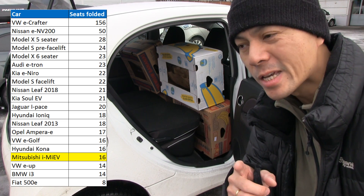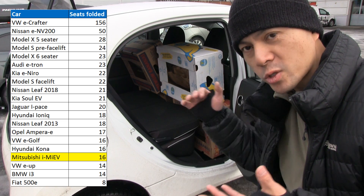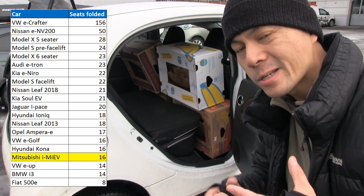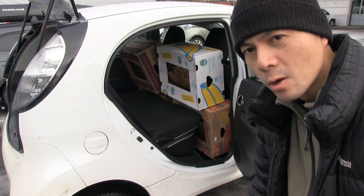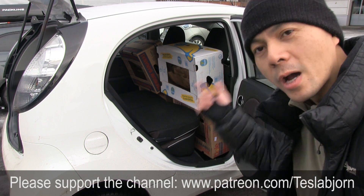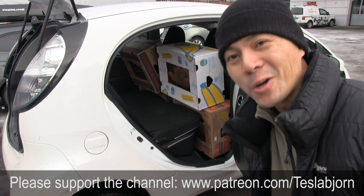It actually beats the i3 and it can match the IONIQ. The boxy shape really favors this test, and I also managed to pack them quite well. This is impressive. Anyway, thank you guys for watching and talk to you later.